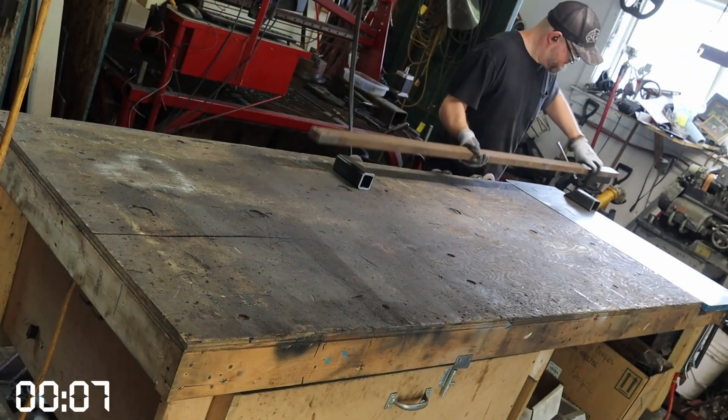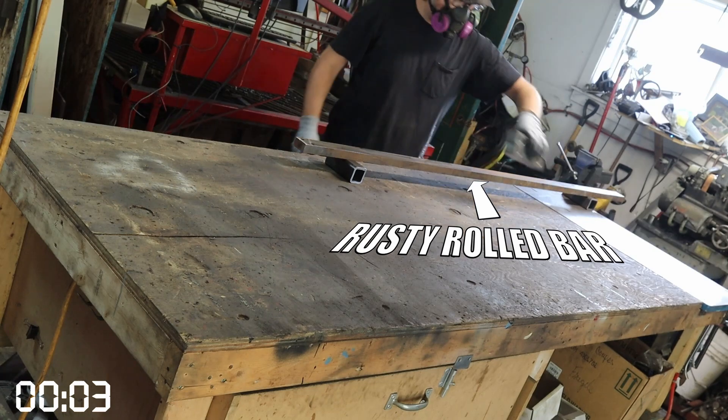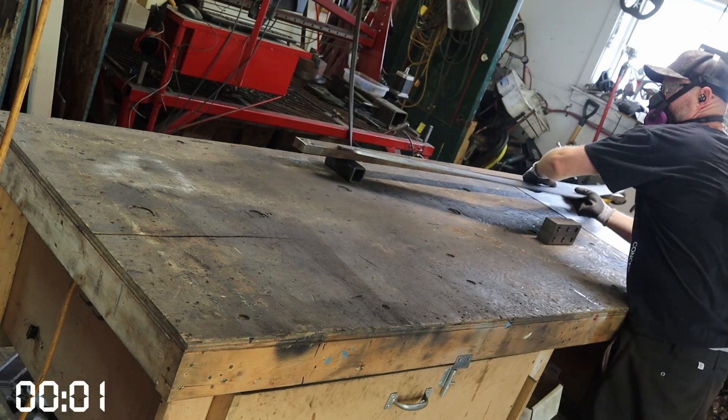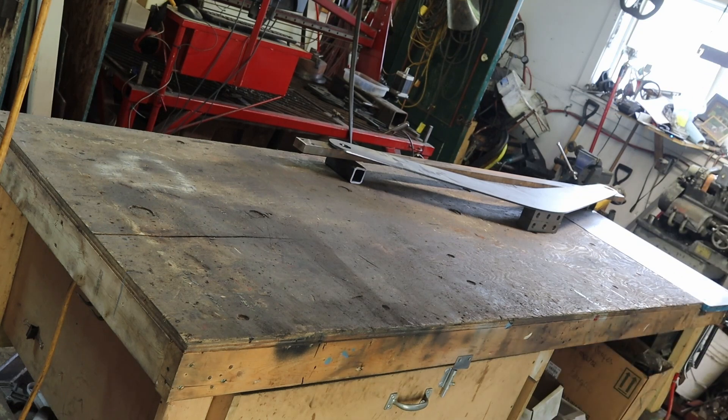Starting the boom, I'm using my trusty, hopefully still straight, cold roll bar as a base. And if you're wondering how it is to film myself building stuff — well, it's a lot of do-overs, because sometimes the camera is out of focus, or the battery is dead, or the footage is out of frame. Yeah, it happens more often than you think.